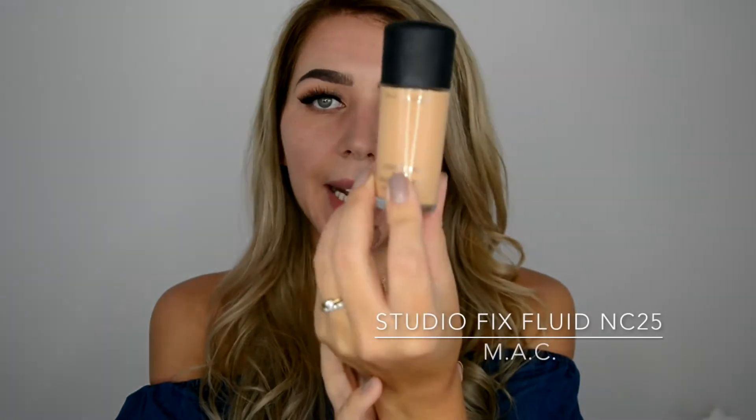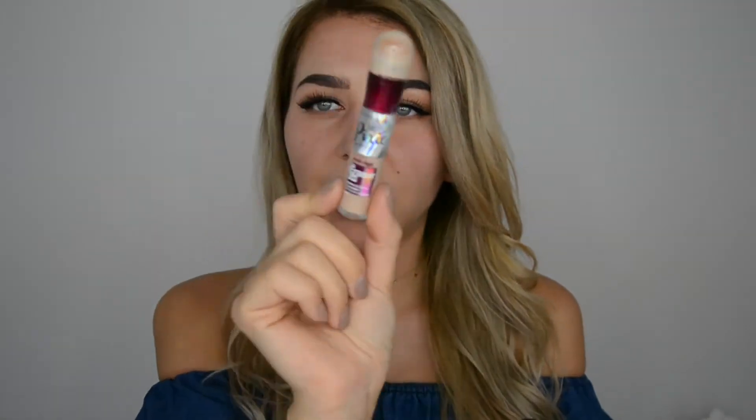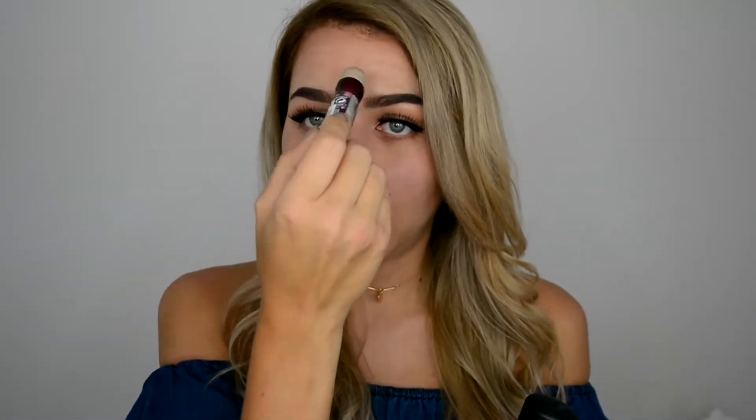Next I'm going to apply foundation. We'll start by priming the face with Maybelline Baby Skin Instant Pore Eraser. For foundation I'm using MAC Fix Fluid in NC25 as I'm a bit tan. Then a little contouring using Maybelline Instant Anti-Age Eraser Concealer under the eyes, bridge of the nose, and a touch on the forehead. Setting everything with Rimmel Insta Fix powder, then bronzing with Benefit Hoola bronzer, Hoola Colorista on the cheeks, and a bit of highlighter.